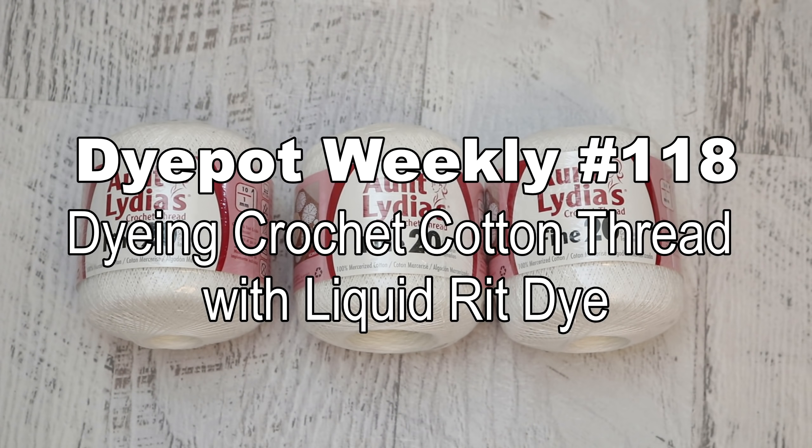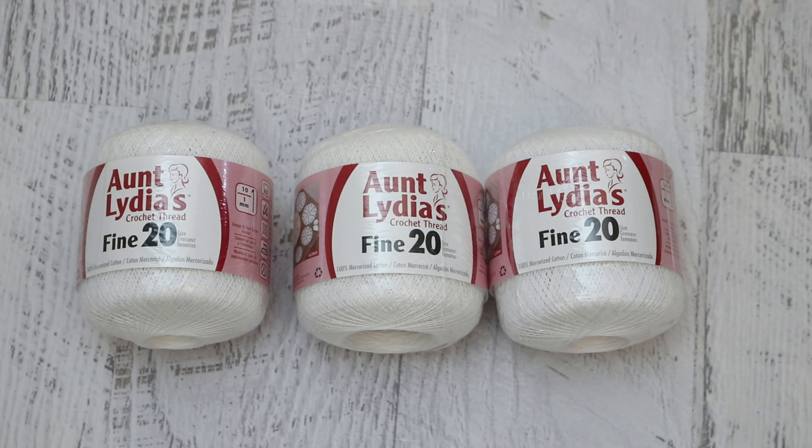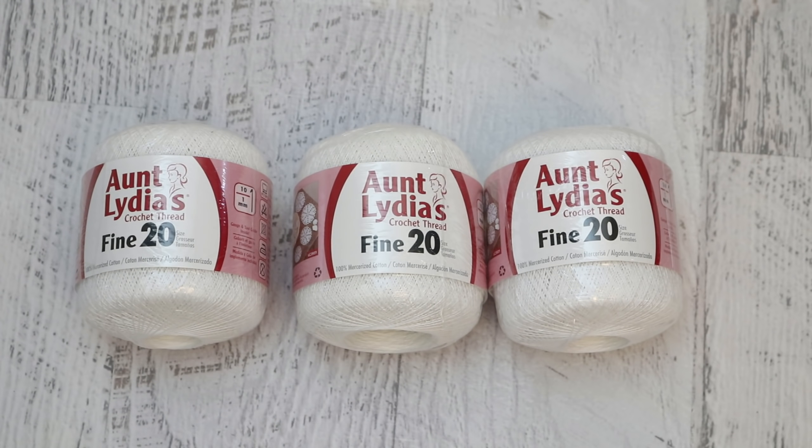Hi everyone! I am Rebecca from ChemKnits and today with our sponsor Monica I am going to try dyeing some thread for the first time. We have here some 100% cotton crochet thread and I want to play around with this in a few different techniques with some RIT liquid dyes. I don't think I've ever dyed anything as tightly wound as thread before unless you consider t-shirts and handkerchiefs. I have a lot of ideas for incorporating threads into my spinning so I'm really excited to see what kind of patterns we can get.